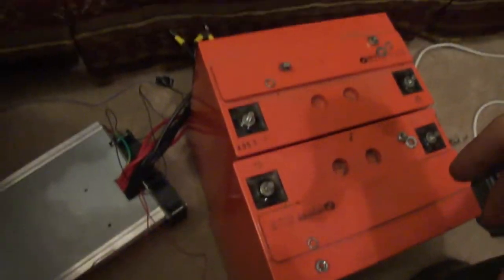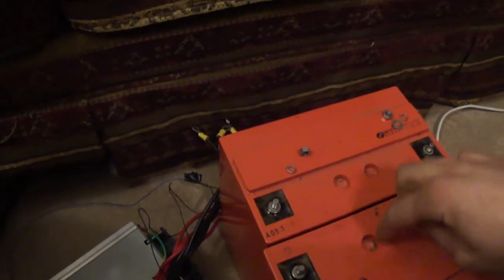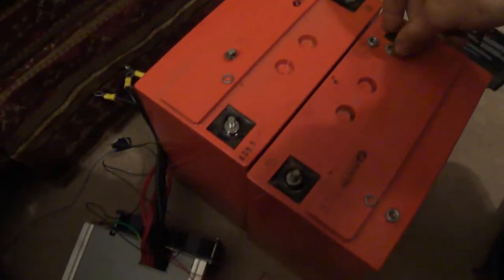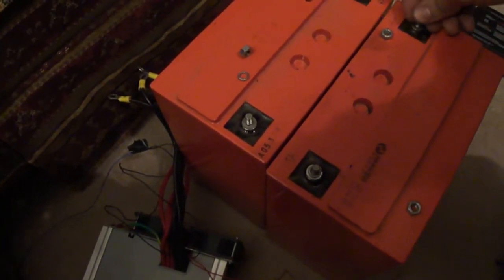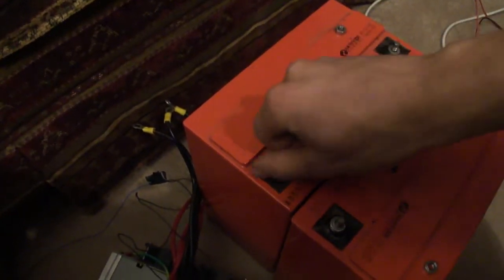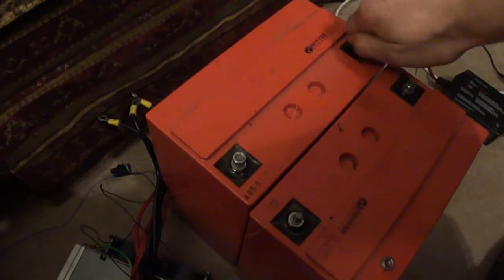Don't hesitate to experiment — it's quite interesting what you can do with all this stuff. It is a little more costly than a generator, but I think solar is actually better because it's quiet. In a emergency situation, you don't draw attention to yourself with a loud generator running, and when you run out of fuel you still have your solar backup.